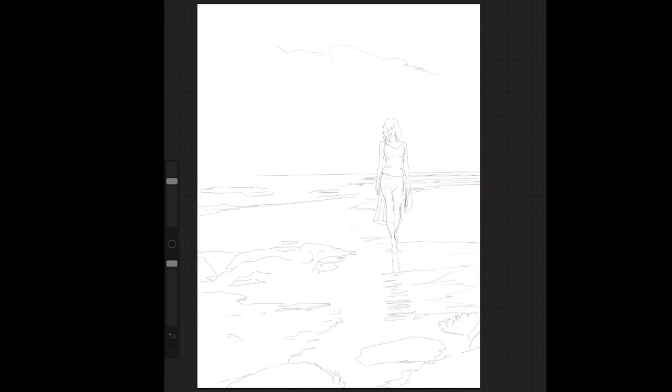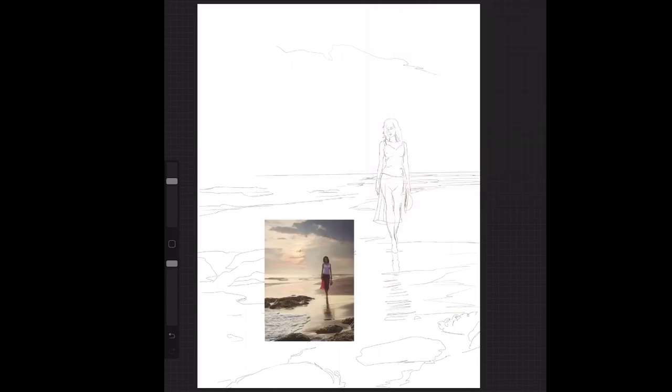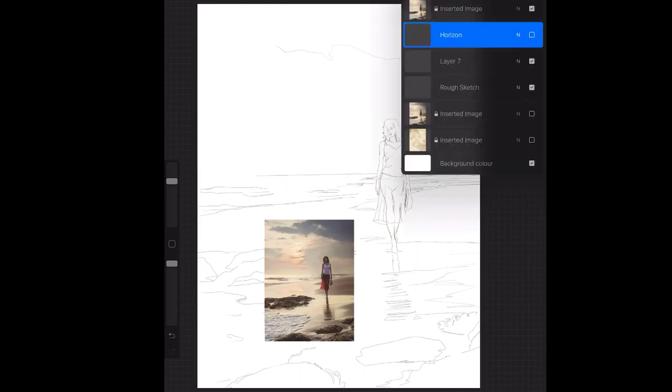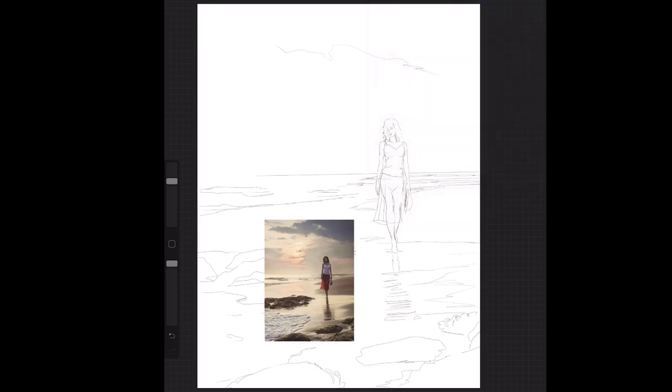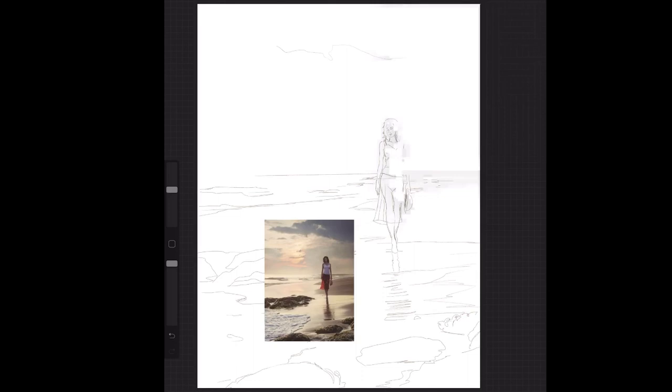Hi everybody, this is Jan from Jan's Art. I'm going to do a painting on my iPad. I've never attempted this before, so I just want to see how close it is to actually painting something doing it on an iPad. Now my reference — I'll show you my reference that I'm using. I've just traced it onto the iPad, just the outline. I want to have a go at painting it.